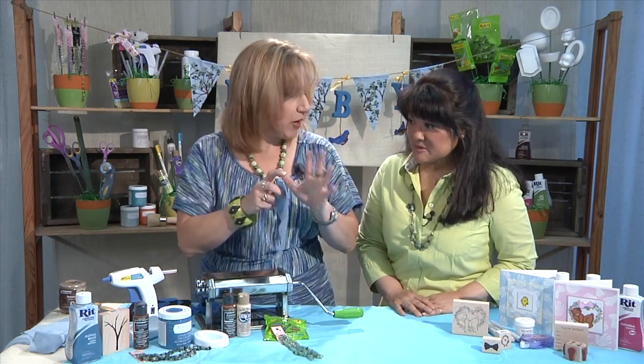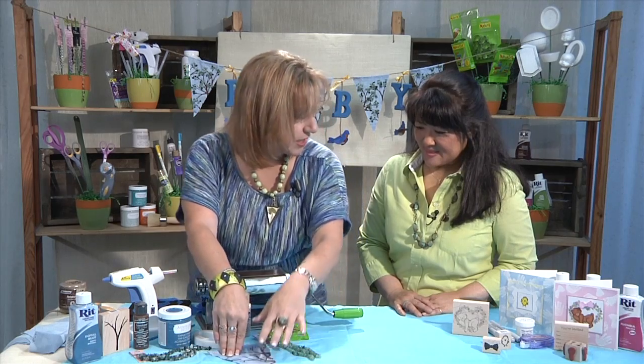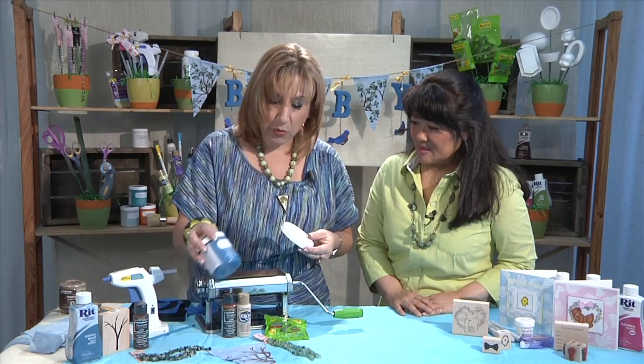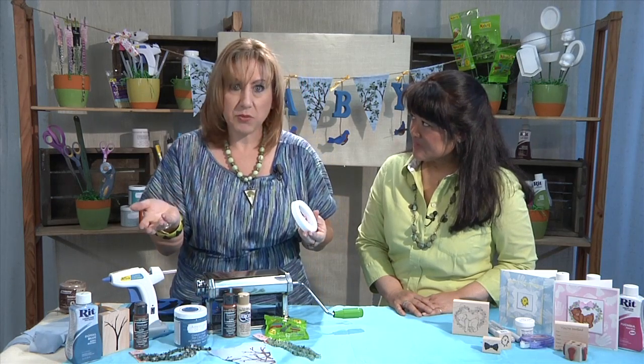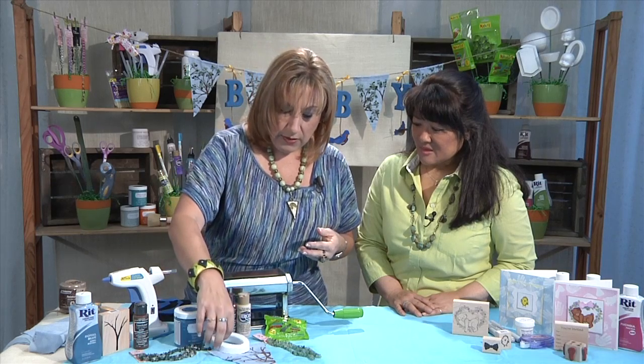That looks fabulous — gives it a great dimensional quality. I like lumpy and bumpy texture, so it was a great way to add dimension. Once I had the banners done, it was time to spell out 'baby.' I used smooth foam letters and painted them with the DecoArt Americana Decor chalky finish paint. It gives a great coat — just one coat — I didn't have to put another coat on. It dried beautifully. I did both sides and set those aside.